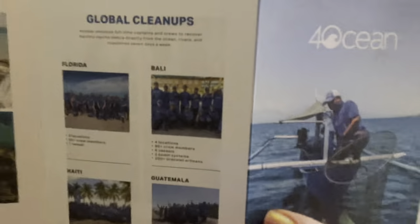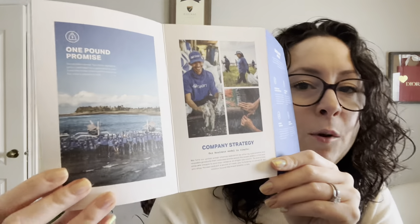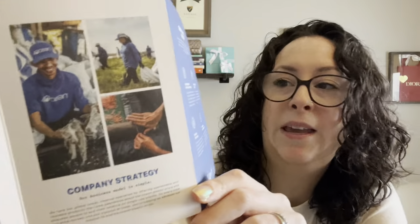I'm going to link the foundation in my description box because I think it's super cool. The first thing I see in here is my packing slip. It talks about the company strategy and their one pound promise — for every item you buy, you're contributing to picking up one pound of garbage. I think that's super cool.